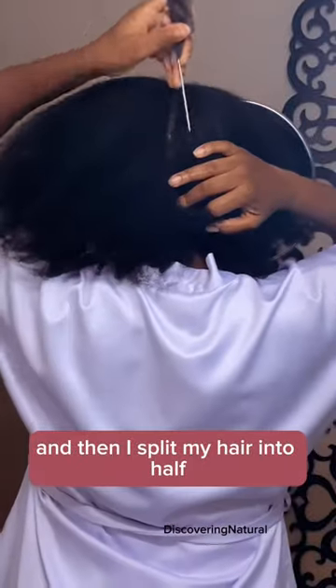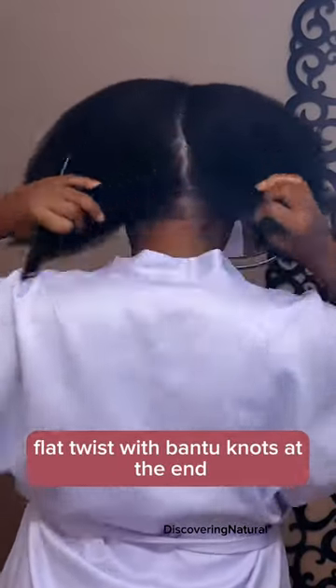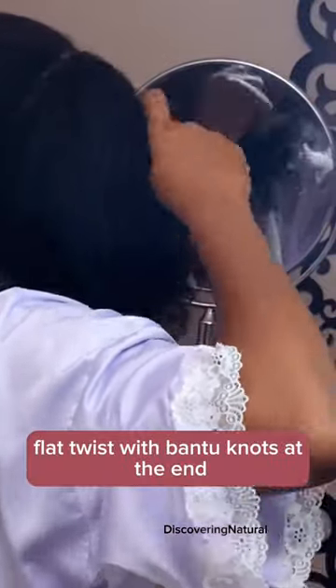And then I split my hair into half. I'm going to be doing a simple flat twist with Bantu loops at the end. So all I'm doing is just taking two strips of hair and then I'm just kind of rotating it back and forth.